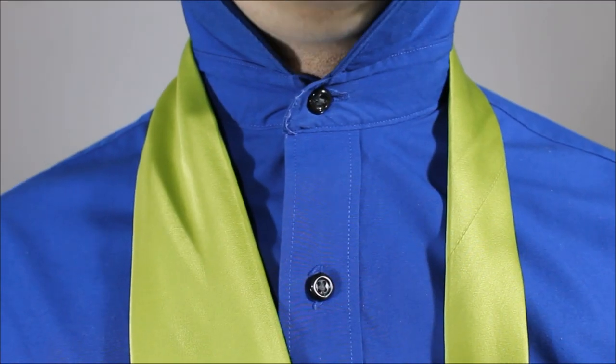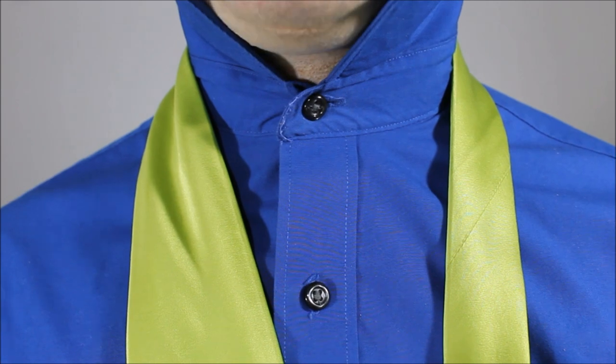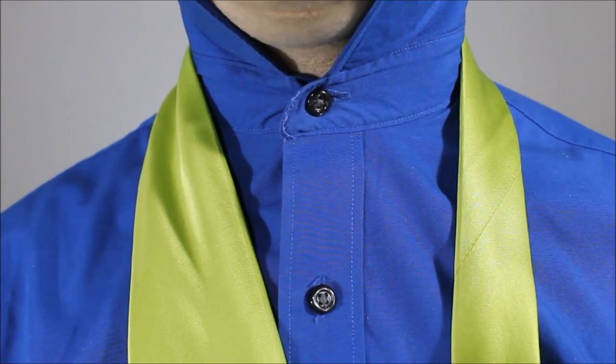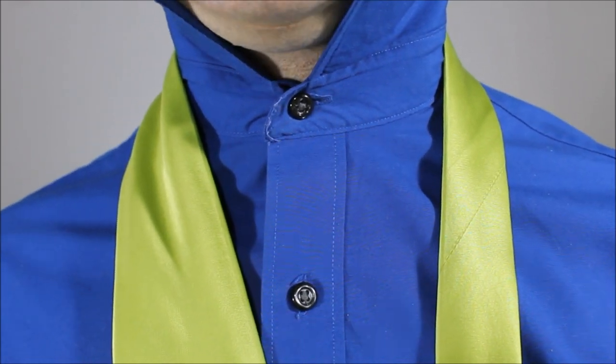This is supposed to represent the handle of a lightsaber — that's the whole idea behind it. Let's get started. I chose a green necktie in honor of Luke Skywalker. I'm so excited that he is in Star Wars Episode 8, The Force Awakens.